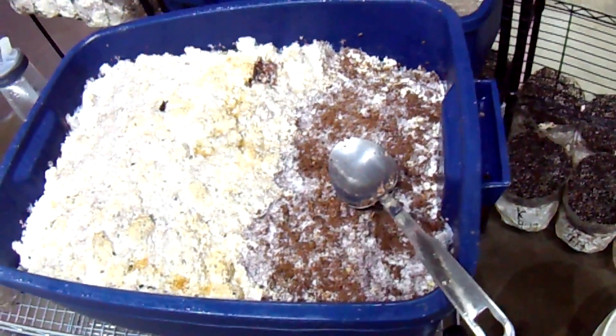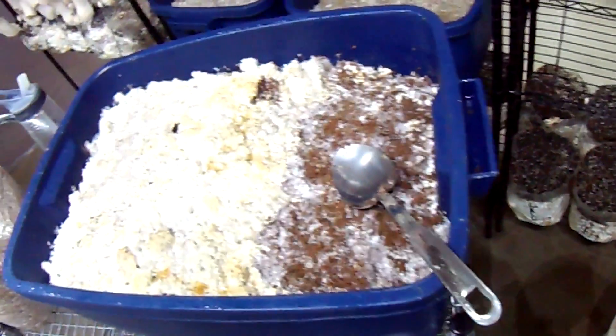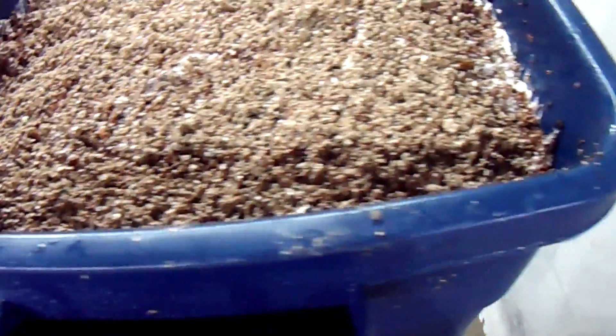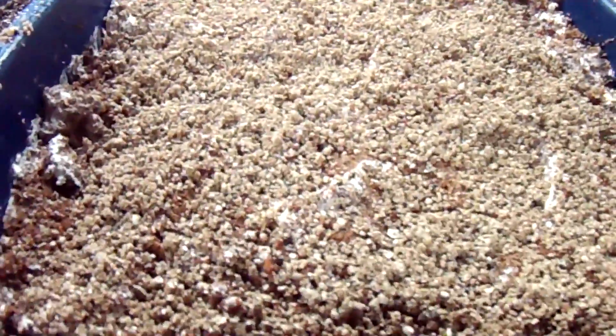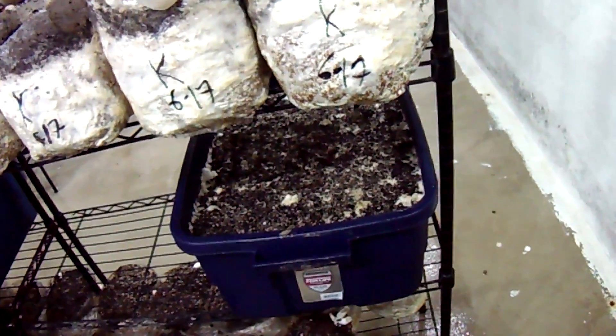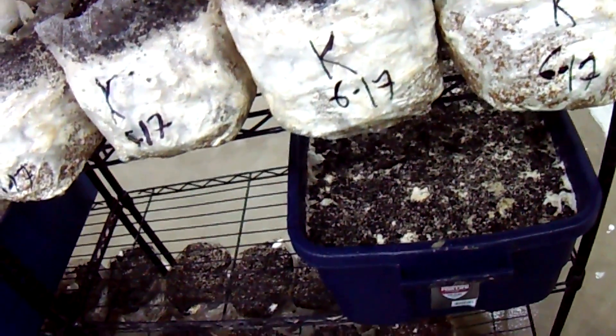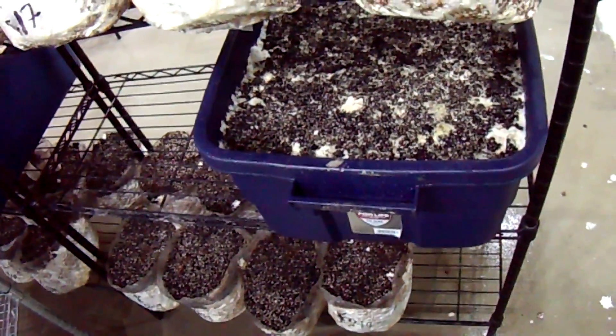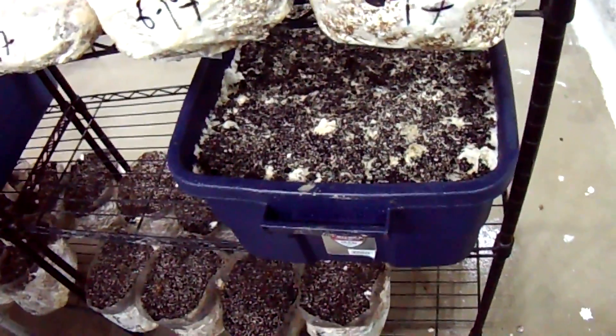I'm having a problem with these first few bins. I have a spoon and I've been digging out the top, tossing it in a bucket. I already did the same for the one up here that had six bags in it. I've cased it now with vermiculite only, because I've decided that this peat moss I'm using isn't very good. I bought it at Home Depot at a discount, and I know it has a lot of sticks - a lot more than you'd get in a higher quality peat moss.